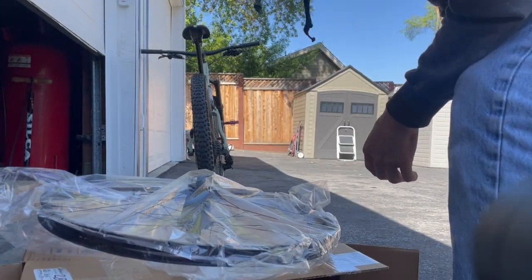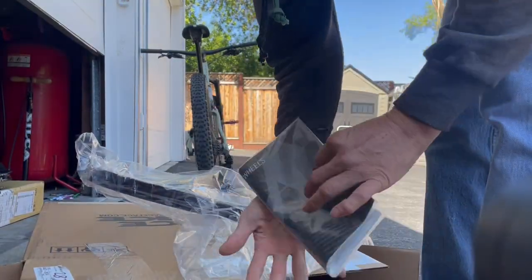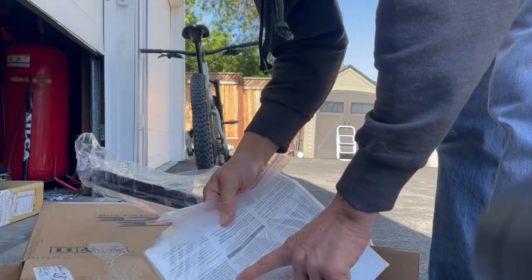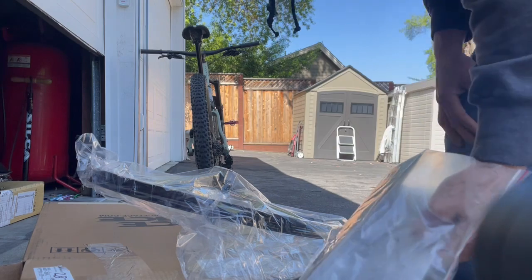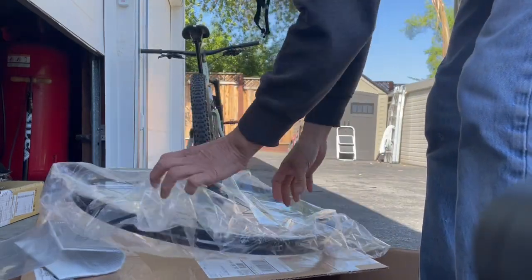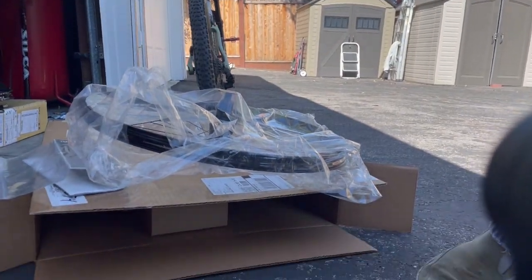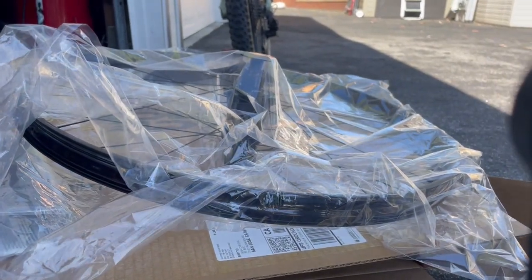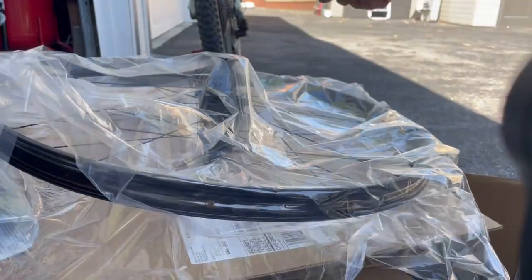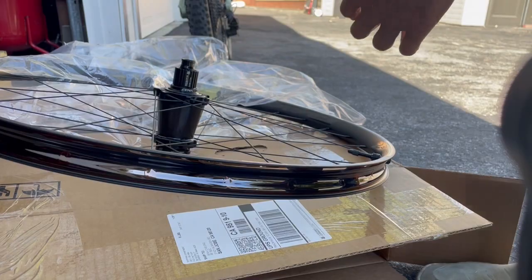So this one is the same thing. The other Rayspace wheel that I bought is supposed to come with 5 extra spokes, and this one is supposed to come with 5 extra spokes as well because it's the same model — and again it doesn't come with the spokes. Here's the manual, there's a little valve core remover tool, but no spokes. I have to get in contact with Rayspace again. I got in contact with them about my other wheel that didn't come with the spokes, and they sent me the spokes, but it was a lot of back and forth for more than a week to finally get them.